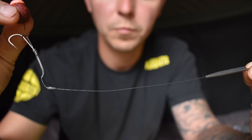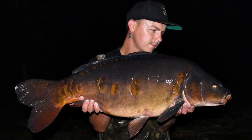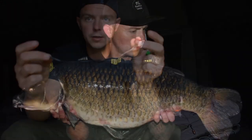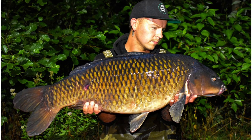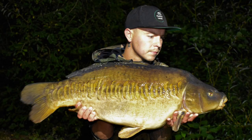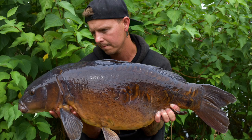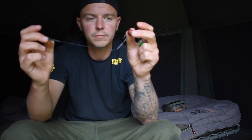That is the rig that's been doing the business for me. I think I've had a 39s and a 40 and many upper 20s in the last couple of months on this. Just a fairly simple knotless knot rig, blowback system with a tungsten kicker and anti-tangle sleeve. I'll put up the products that I use on this clip so you can get them yourself in the tackle shops. Give it a go.